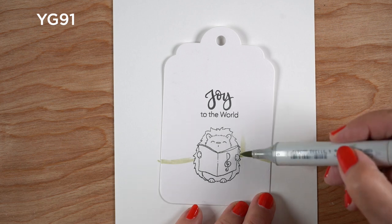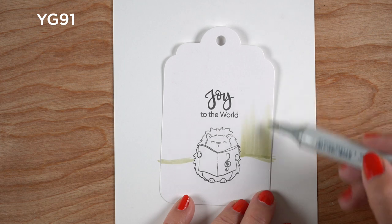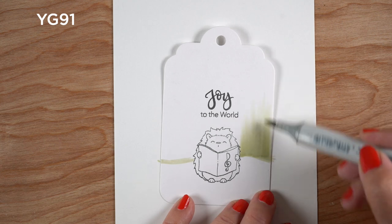I'm going to show you how to make a real quick and easy background. I've already got everything die cut. You could, of course, die cut them after you get the coloring done, but I figured this would make it quicker because I'd know exactly where to end.